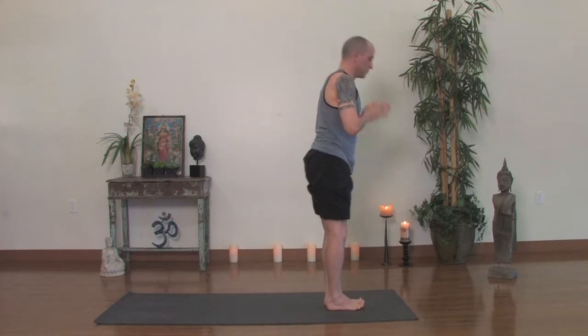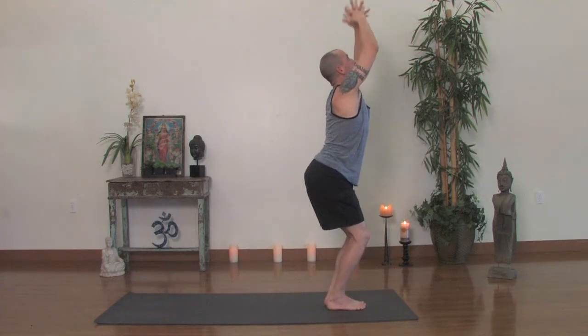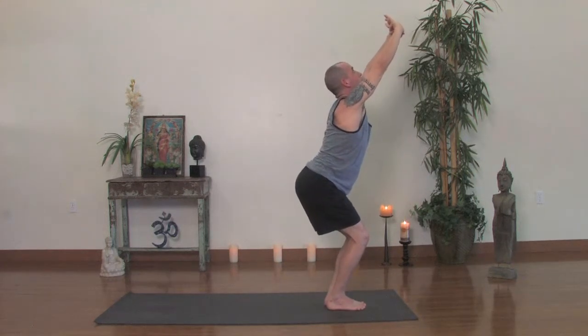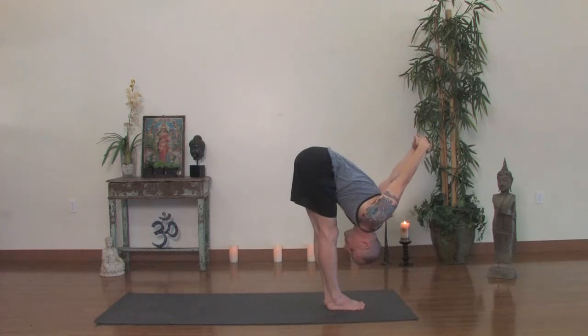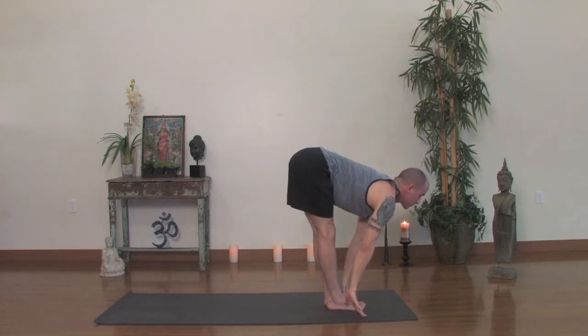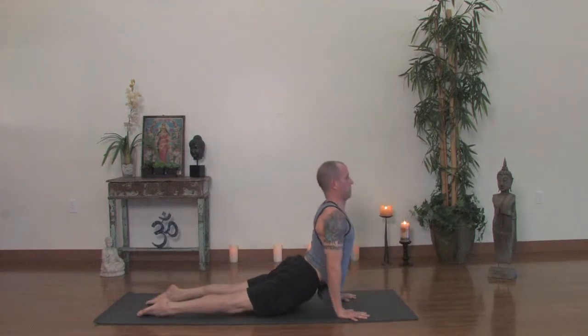Take a nice deep squat — Utkatasana. Inhale the arms up and interlace your fingers and flip them toward the sky. Hold here for a couple breaths, one more breath in. And on the exhale, bind around the backside and fold over — straight leg forward fold. Breathe into the shoulders. Then release the hands to the floor. Inhale, look forward, and jump or step back. Go ahead and do a couple push-ups here to build a little bit of heat and strength of the arms. The last one, exhale all the way to the bottom. Inhale, upward dog. Exhale, back downward facing dog.